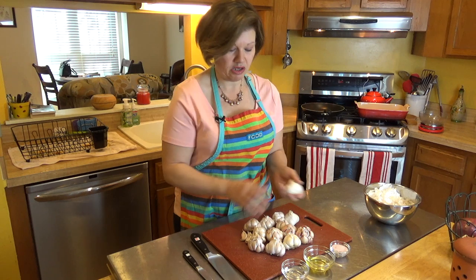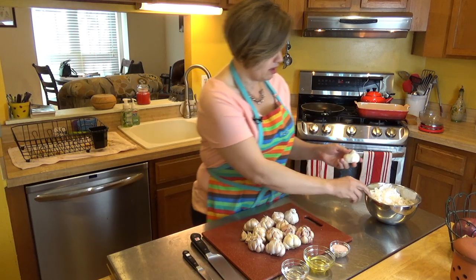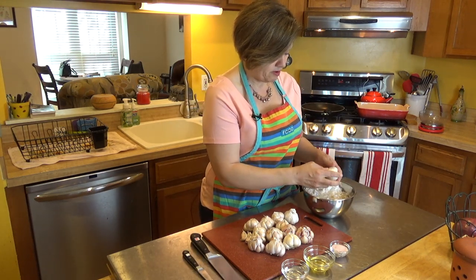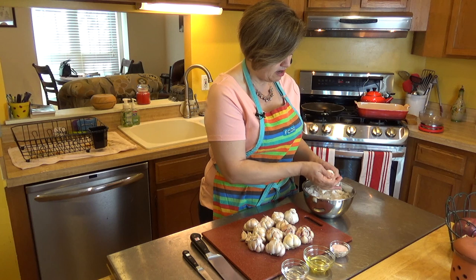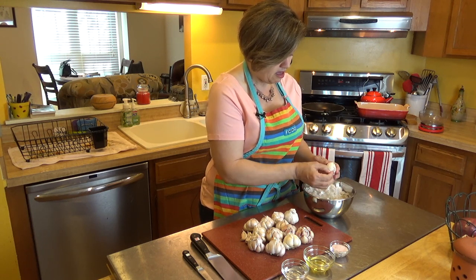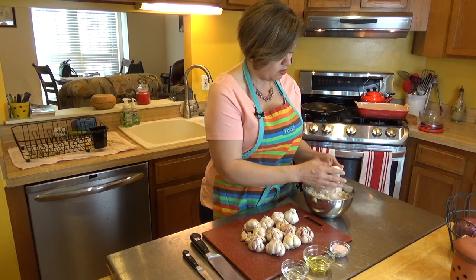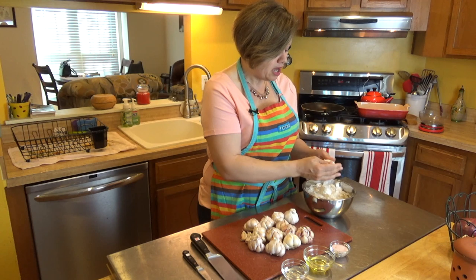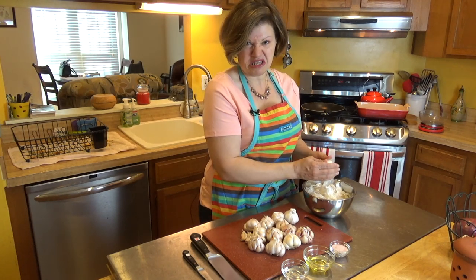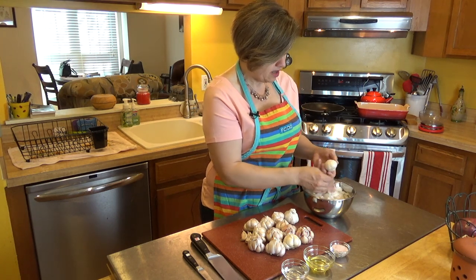The first step is to peel the garlic — you want to take the skins off. Just rip off that little top and use your thumbs to get as much of the papery skin off as you possibly can. The reason is that once you roast it, you can just squeeze the whole clove right into your dish and the garlic pops out. But you need to remove the excess papers, otherwise they'll end up in your dish. I made that mistake with my first batch of roasted garlic and I won't ever do it again.